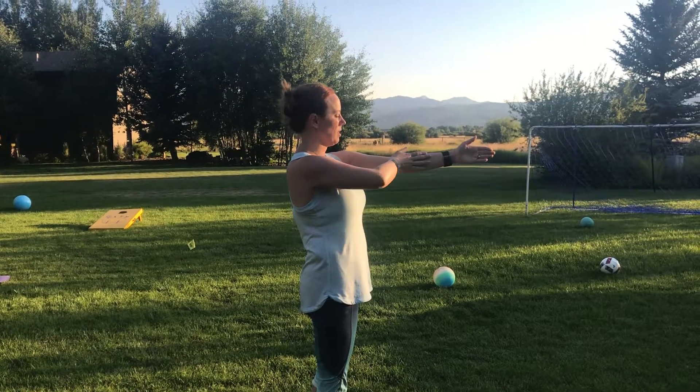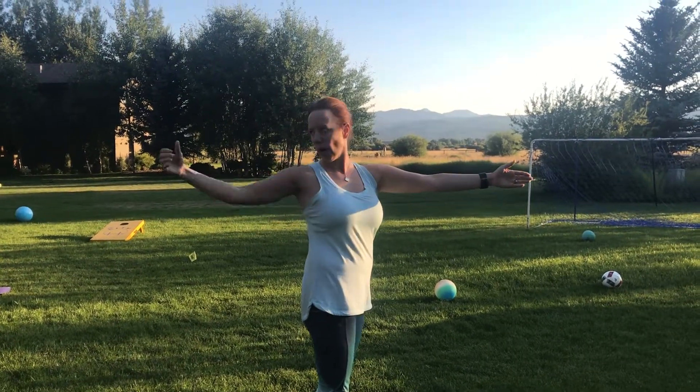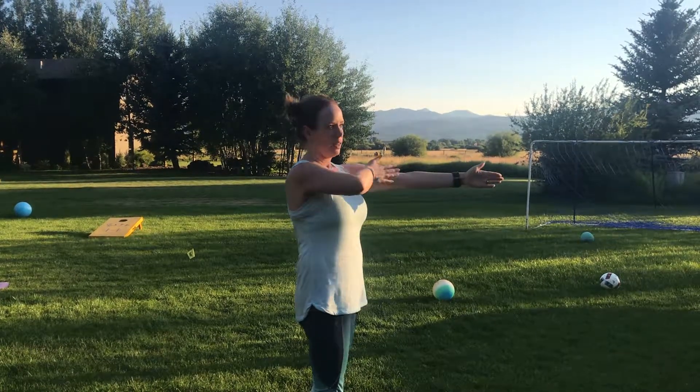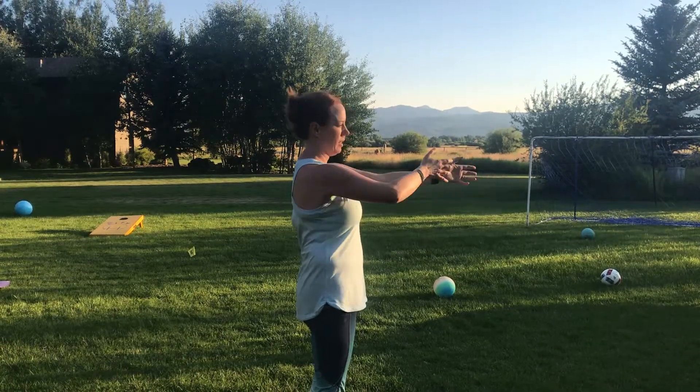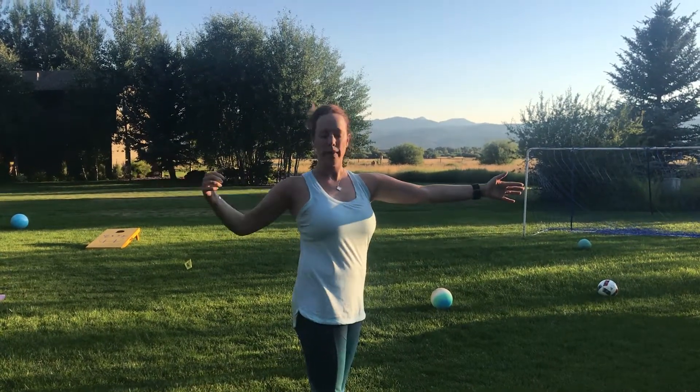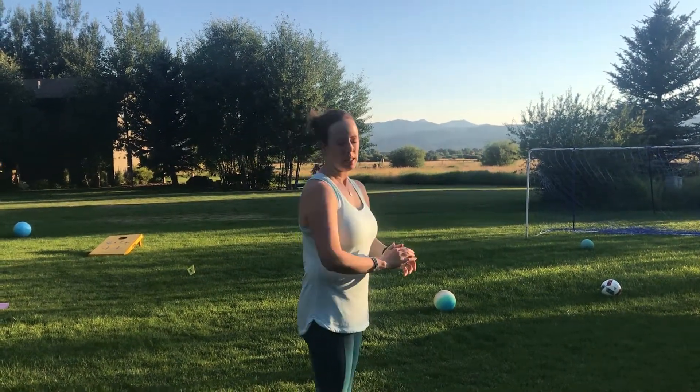From here I'm just going to slide my arm across and open up, feeling some pec stretch and shoulder stretch. Then I bend that wrist back, slide this arm along my body, and then slide open again. Just go where the movement needs to go, where you need that stretch, and then repeat on the other side.